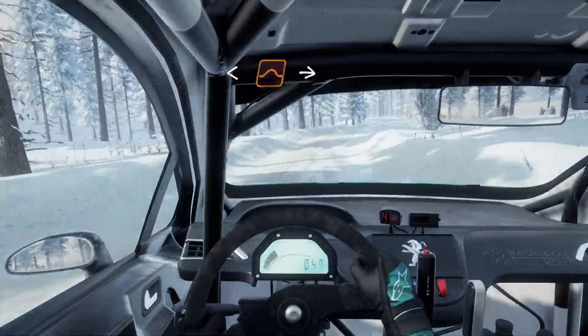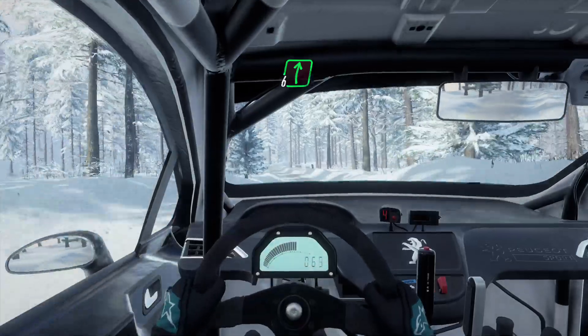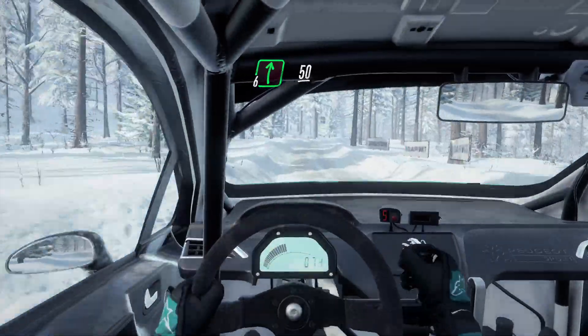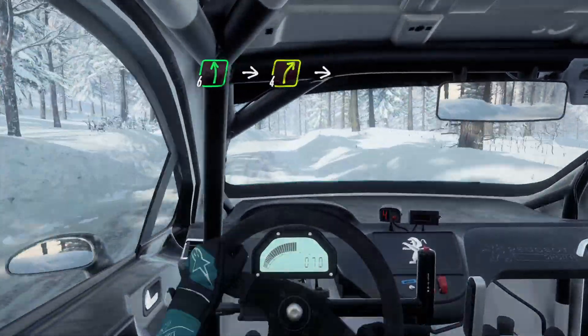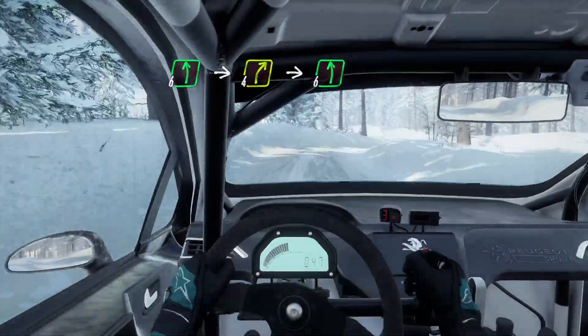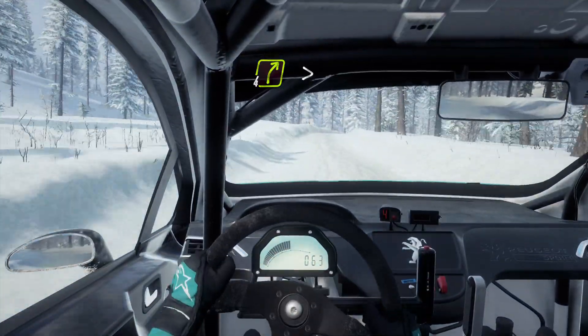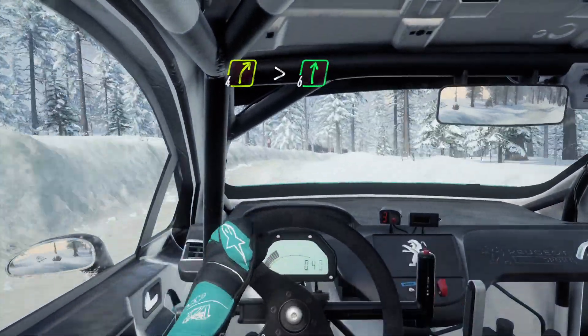Opens middle of a jump. Into 6 left. Into 6 right long. 50. 6 left. Into 4 right. Into 6 left long. Into 4 right of a crest. Tightens very long. And flat right of a crest.